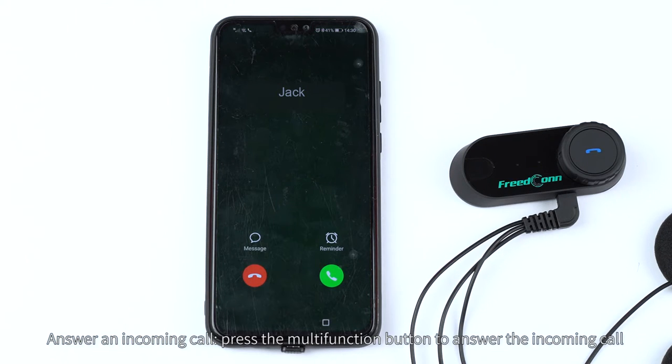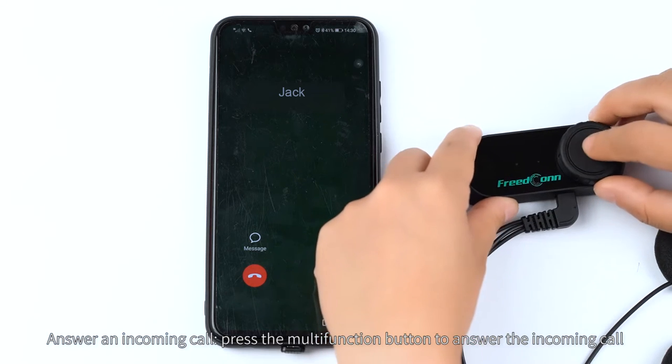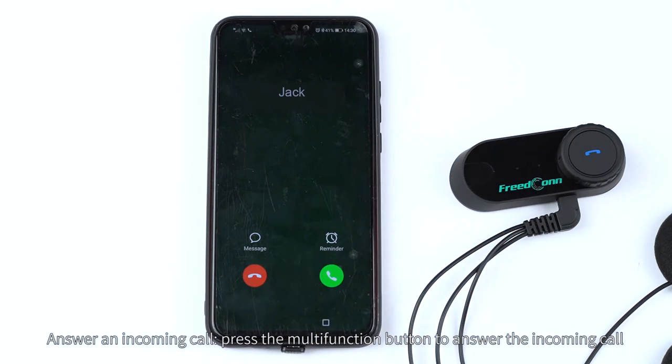Answer an incoming call. Press the multi-function button to answer the incoming call.